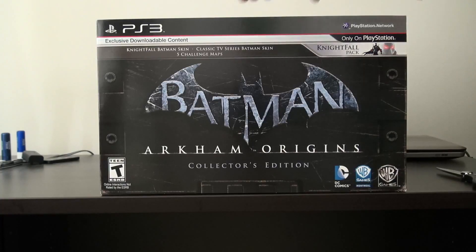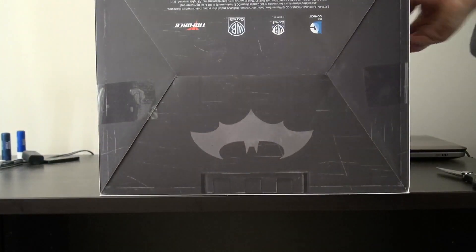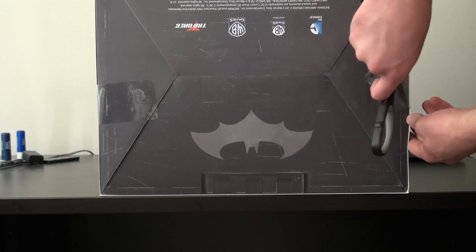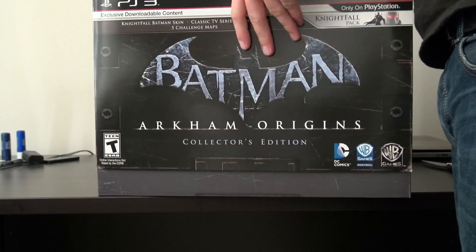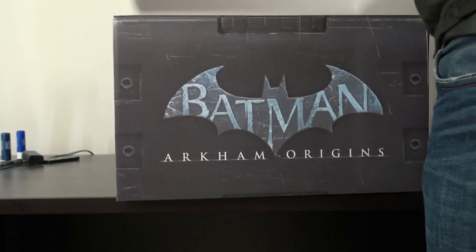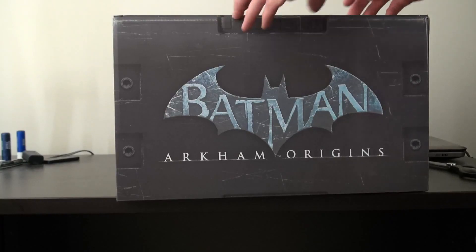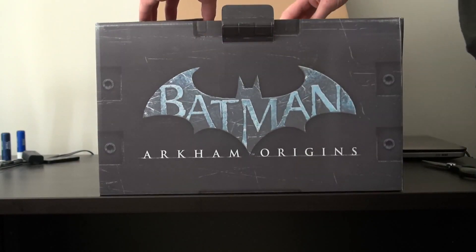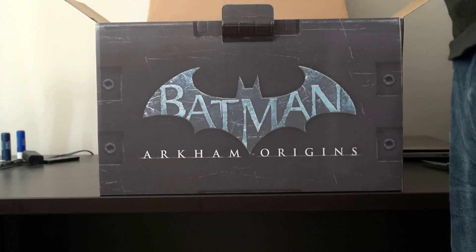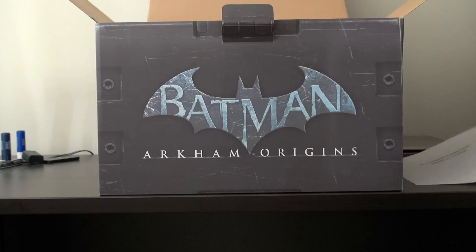I pre-ordered this so long ago I have no idea what is exactly in it except for the statue. So aside from the statue, I don't know. I'm going to open it — there are tabs on the bottom and the top. There we go. It's kind of like a slip cover — it should slide off. There we go. Slip cover is gone.